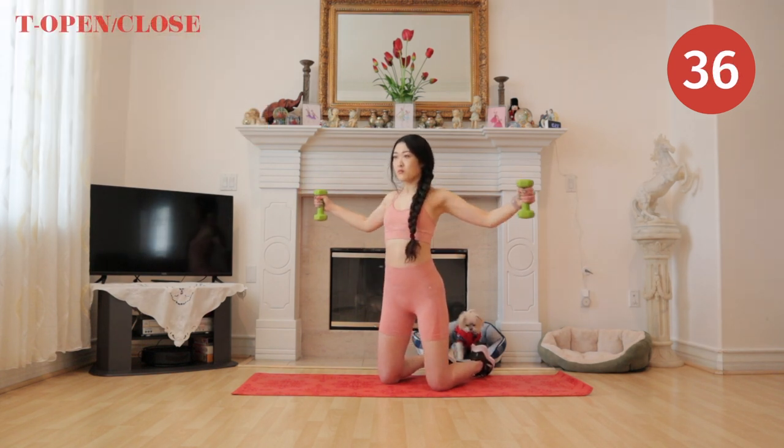In this exercise, use your chest to open and close your arms.